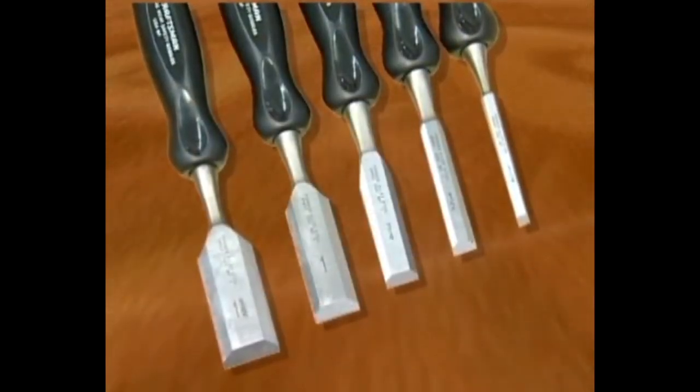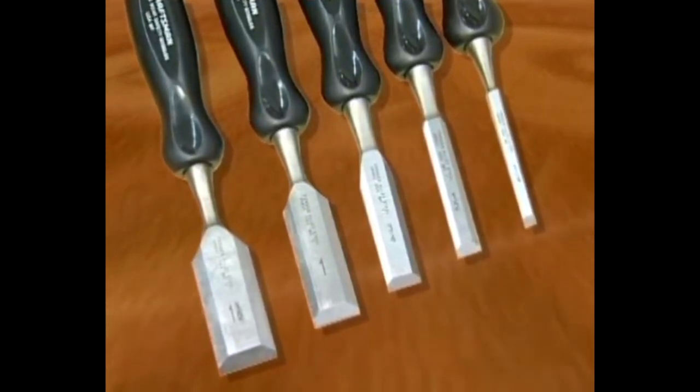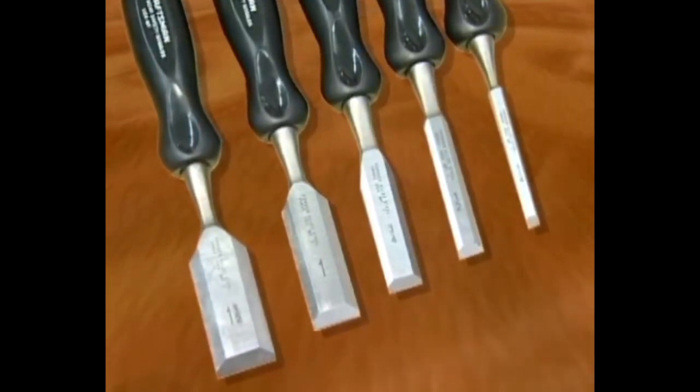When it comes to chisels, carpenters rely primarily on the bevel edge type, which comes in sizes ranging from a quarter inch to an inch and a half.